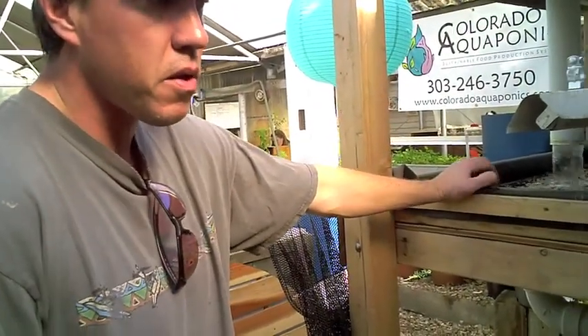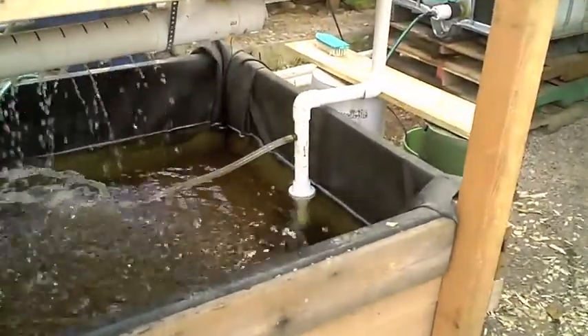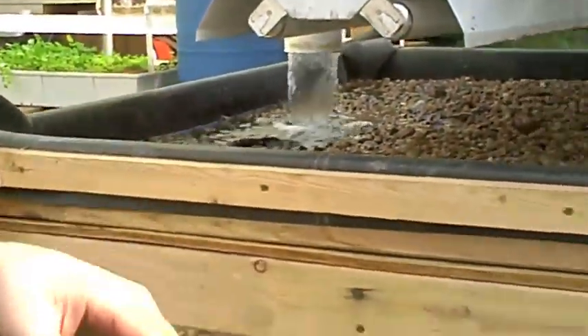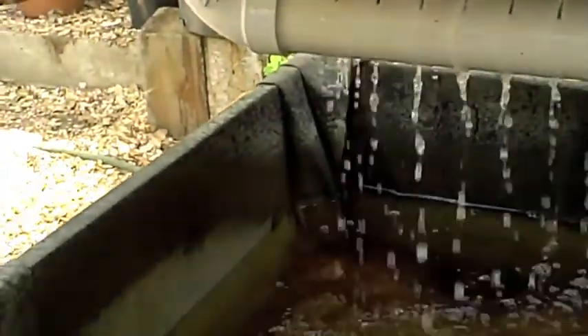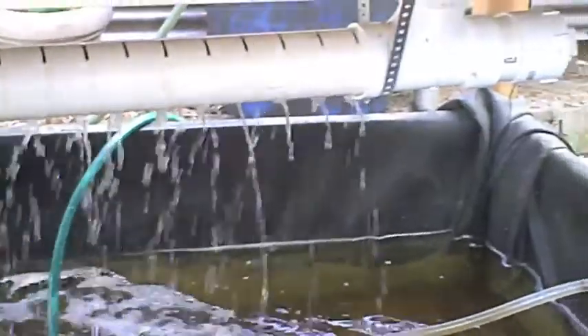We didn't do that with this system here, but following the same principle as we talked about before, we're pumping water — we've got a single pump up to two different grow beds here. And that water filters through that gravel, back to that biofilter, and then flows — these are slightly pitched — and then flows back down. And what's happening down here is we actually installed a pipe running the length of the top of the fish tank, so when that water's coming down, it's collecting in that pipe and splashing out and aerating the water for the fish.